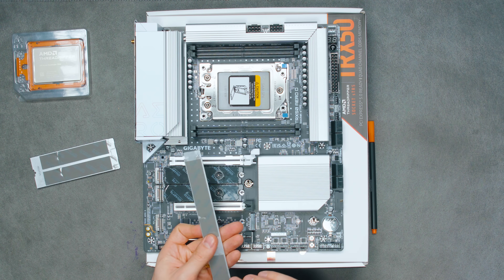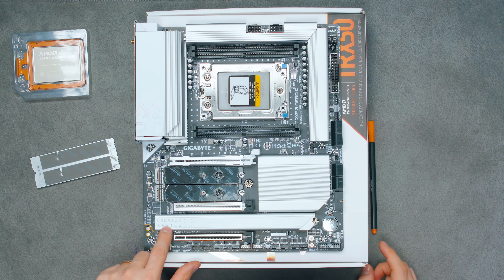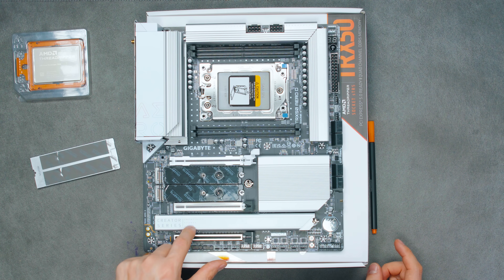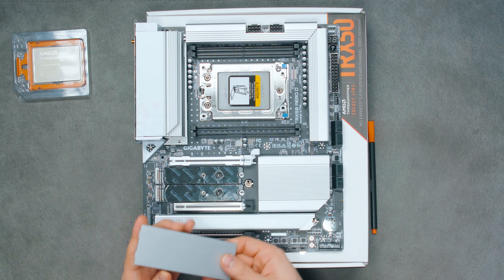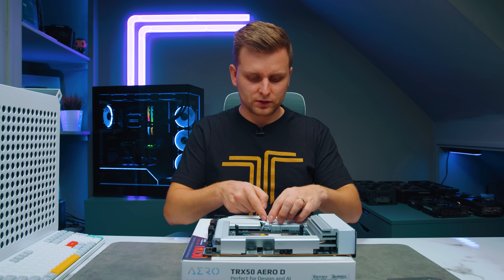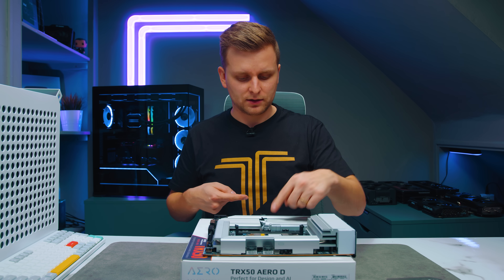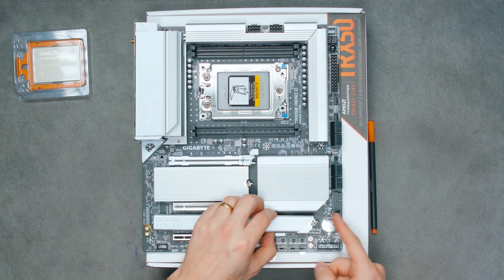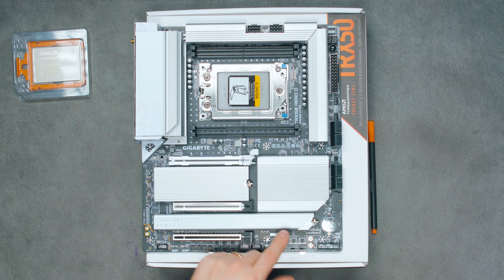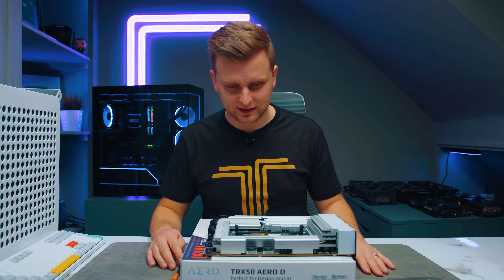Let's put the heatsinks back — look how simple that is, just pop it in. They say 'creativity starts here' and I can't fault that slogan. You can even close it by just pushing it down and it automatically closes without having to open it at all. This toolless design is so, so good.